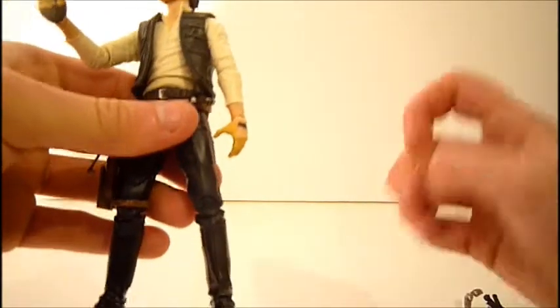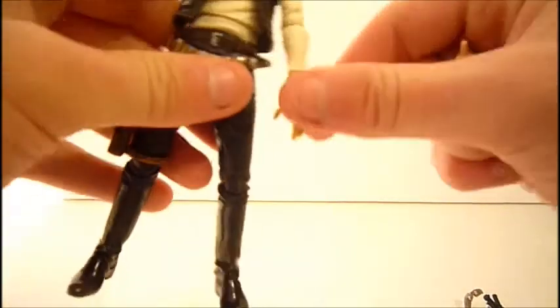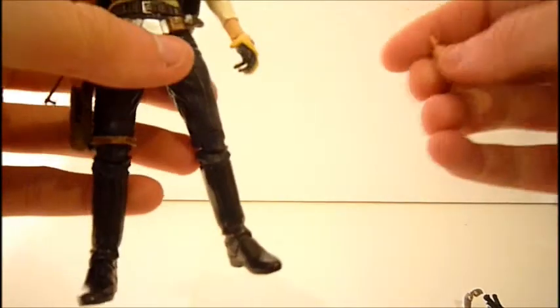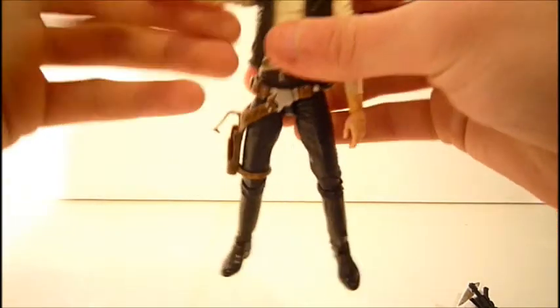The gloved hands do look really cool and definitely add more character to the figure. I think he was wearing these when flying the Millennium Falcon. They're very cool, but personally I'm going to display him with his original hands. The choice is yours — gloved or ungloved — just be careful when swapping the hands on and off because the peg can really break.